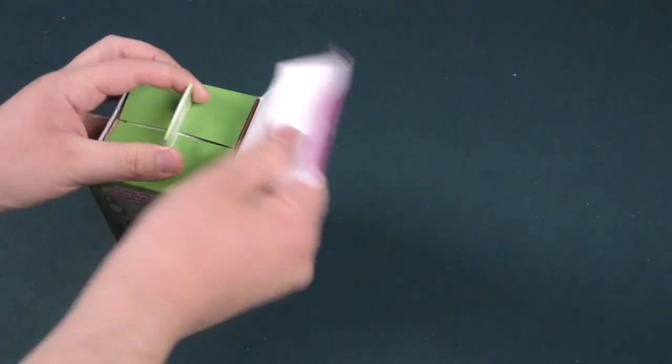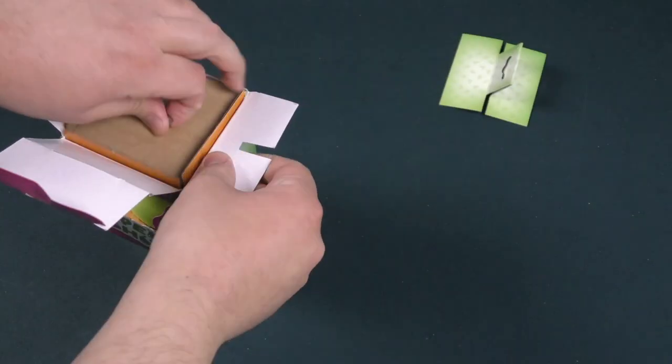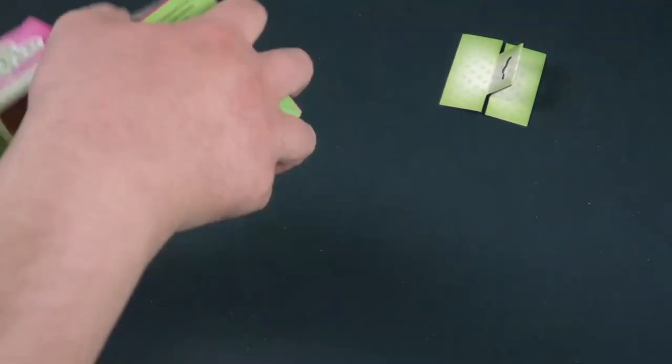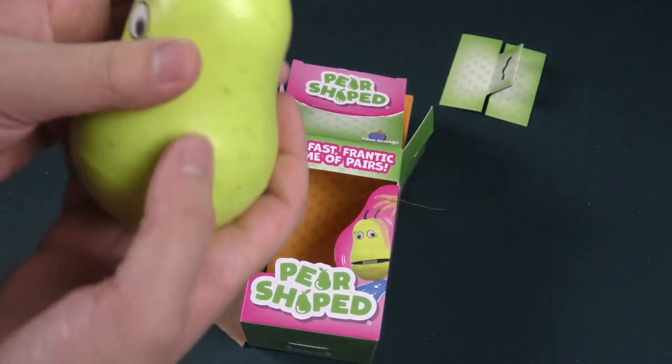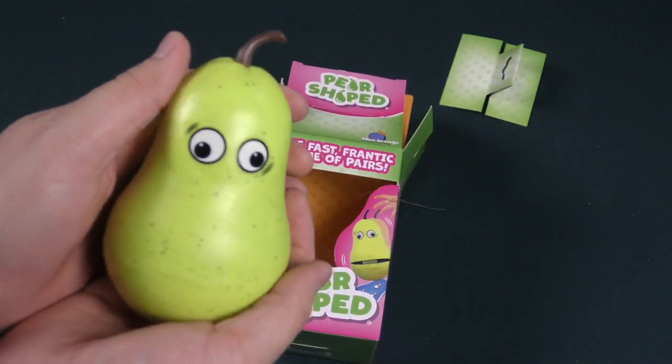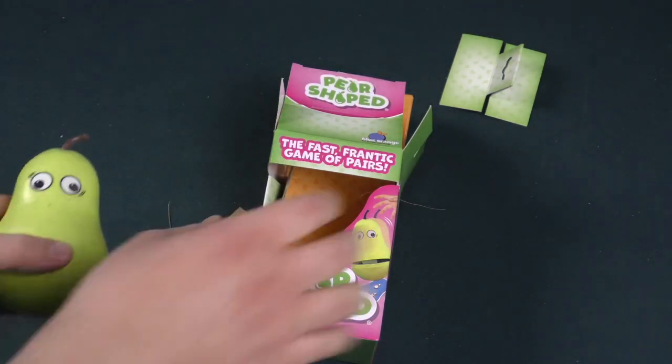Oh my gosh, what is happening — this is already a complete and utter disaster. Come on, pair! Look at it. It's glorious. It has eyes that are looking in multiple directions like a chameleon.